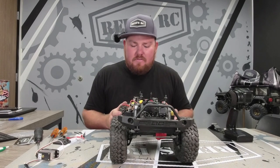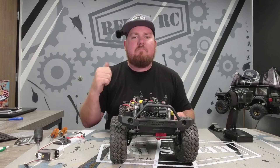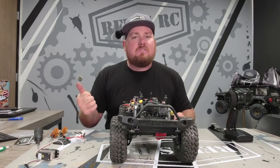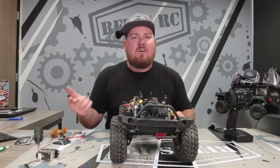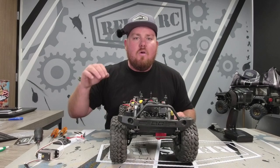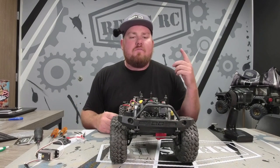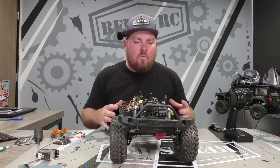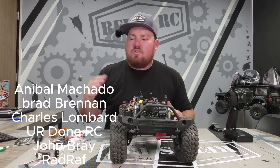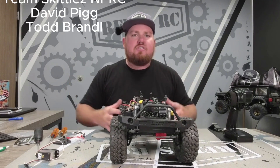We've recently opened up channel membership on this channel. If you want to support the channel more, there's a link in the description from your computer. You can become a channel member today - we have bronze, silver, and gold. All the fun stuff happens at silver and gold. Gold is the best level - we offer 10% discounts on product and early access to all of our products. We just released the brand new Teal RAW 500 for gold members only. Once you've been a gold member for two months, you send us an email to sales@ReefsRC.com and we'll send you an invoice - you get one of 100 servos in Teal that's only available to gold members. It's probably one of the most exclusive servos we have. Thank you all so much for your support - we love this hobby and we can only do what we do because of you guys. I'll catch you on the next one.